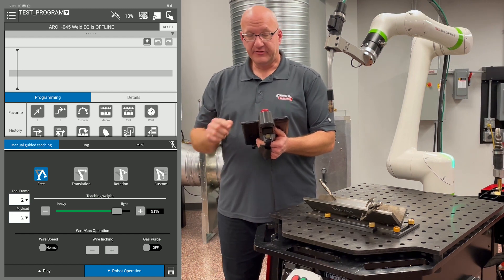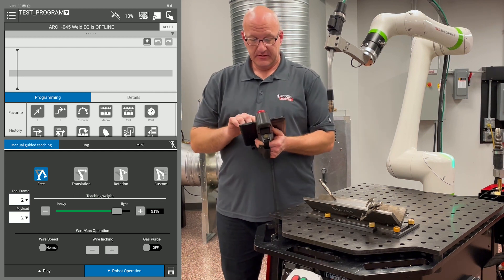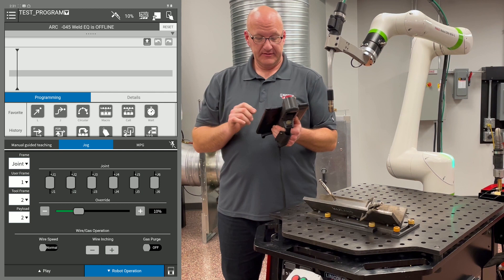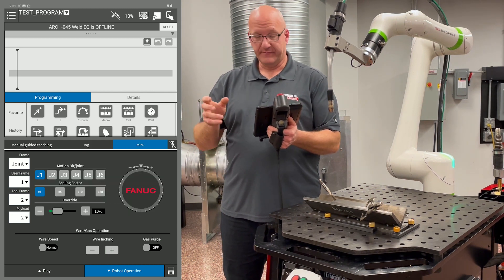We have manual guided teaching mode, so we can actually physically move it around with our hands. We can go to the jog tab to jog it like a robot. And then we have the MPG, where we can jog it with very fine movement.